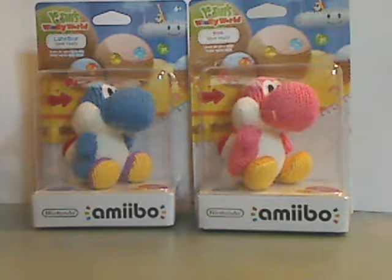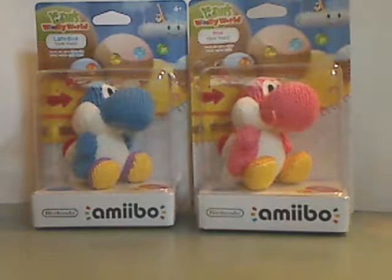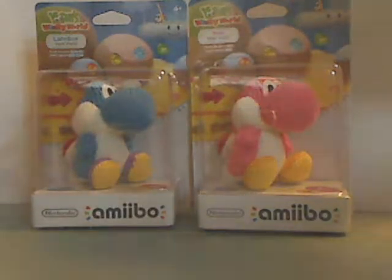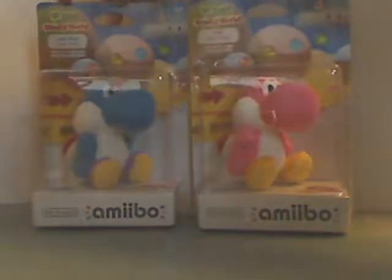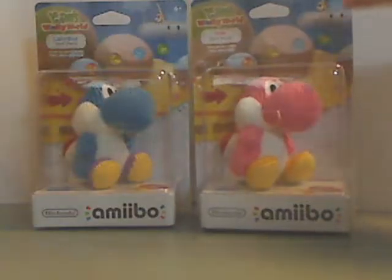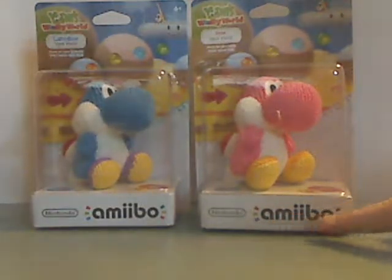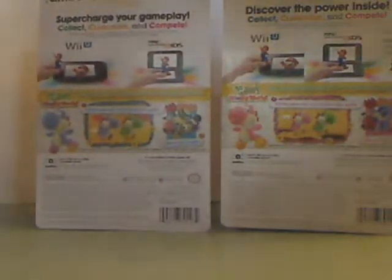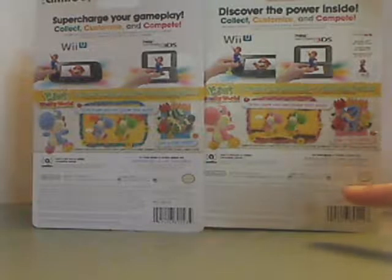Hello everyone, here I am with another Amiibo unboxing slash review, and this one is on the Blue and Pink Yarn Yoshis. One of the boxes here has the Yoshi's Woolly World logo, the names of each one, kind of nice artwork in the background, a Nintendo Amiibo. On the backs you can see the functionalities in there, in-game screenshots and everything.